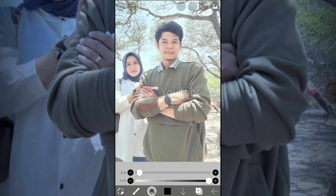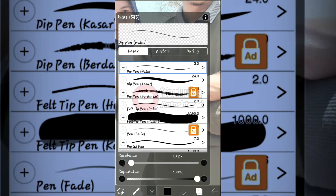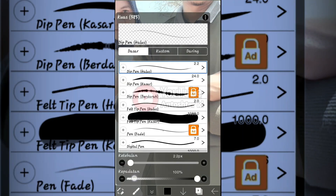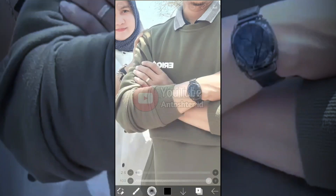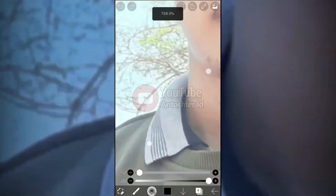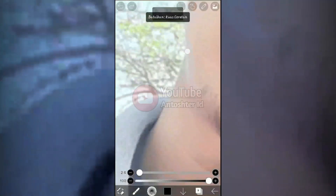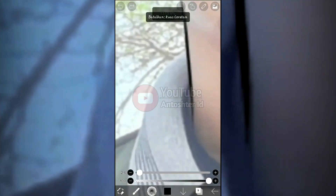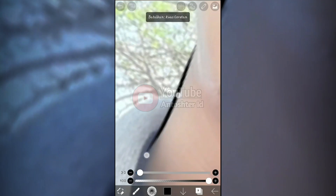Maybe from here you can understand that. Then let's make the sketch — we can put the sketch in, we can get the tracing or get the pattern. This is the amount of brush size — adjust it as appropriate.